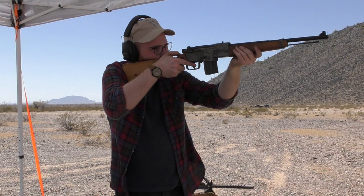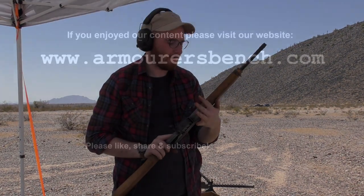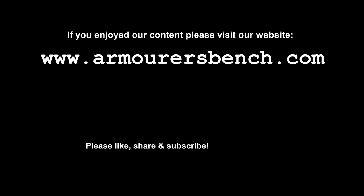We'll discuss the development, design and history of the rifle in an upcoming video. Stay tuned for that. Thanks as always for watching and don't forget to like, share and subscribe.